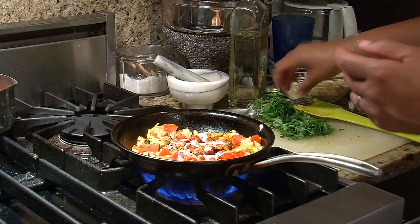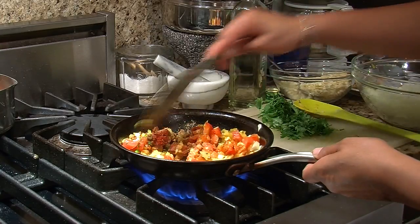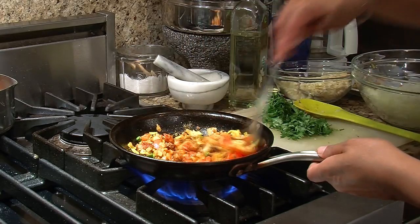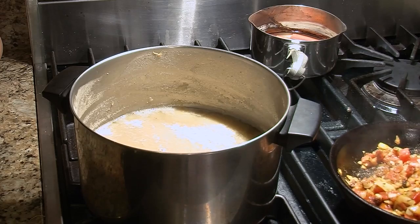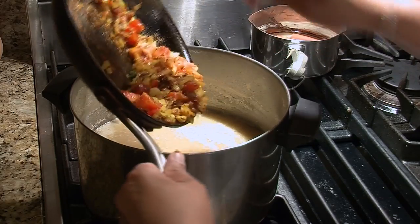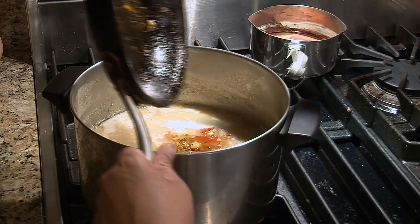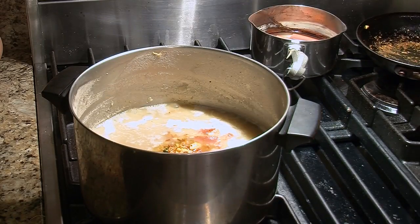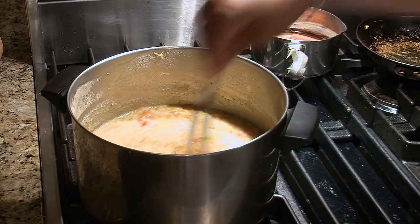So now you've got the tharka, the tempering, right here on the side. That is all of your flavor that is going to go into your lentils. What we're going to do is take this and eventually move over to your lentils, put it right in, cook it for a little bit longer, and we'll be good to go. Here's the really easy and magical trick to dal — all of your taste, all of your flavor is right here in this little pan. It's going into the soft lentils and water, it's like a soup. So we've got it basically going right in there, and we're going to give it a mix to get all those flavors throughout the entire soup.